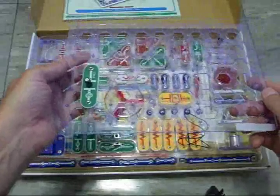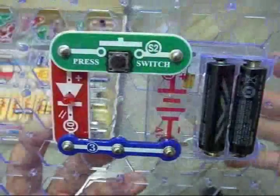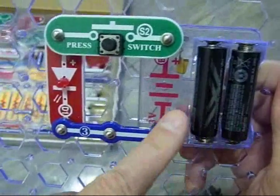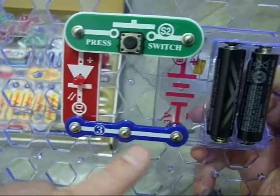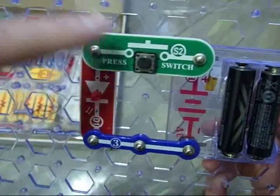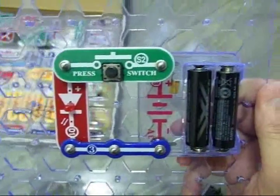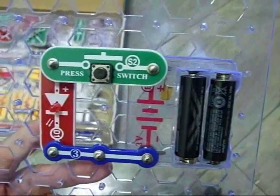Let me put one or two together and show you how it works. Here's a sample of a very simple circuit. You have the battery holder — this is one of the components. This is essentially a wire. This is a diode, an LED in this case, and a switch. And when you press it, the light goes on. So that's a very simple circuit you can build.